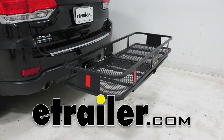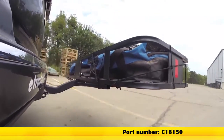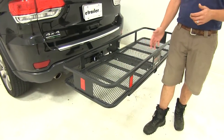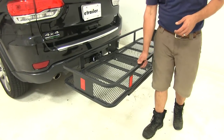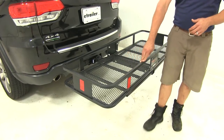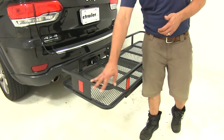Today we're going to be taking a look at the CURT 20x60 cargo carrier, part number C18150. This cargo carrier from CURT is a really nice heavy duty carrier. We've got all steel construction and a nice durable finish — almost like a matte finish powder coat.